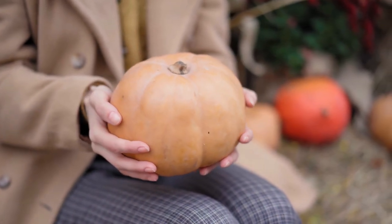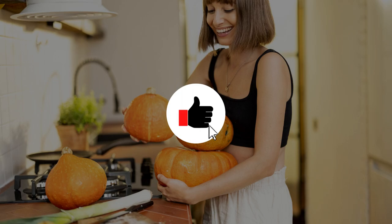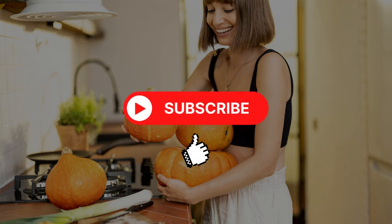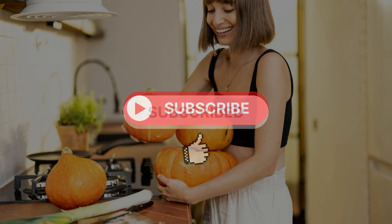Before we move on, I have one big favour to ask of you. If you're finding this video helpful, please hit the thumbs up and subscribe buttons below. Doing so lets us know that you're enjoying the content we're creating, and it also helps us keep growing the channel and produce more content like this.